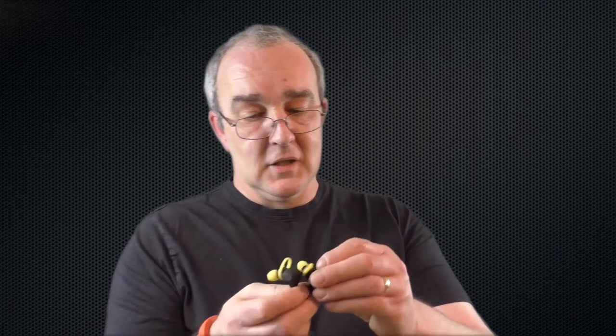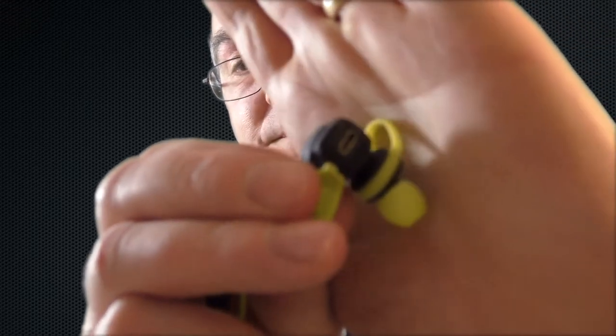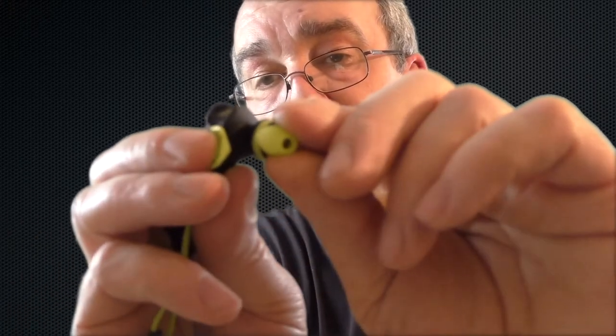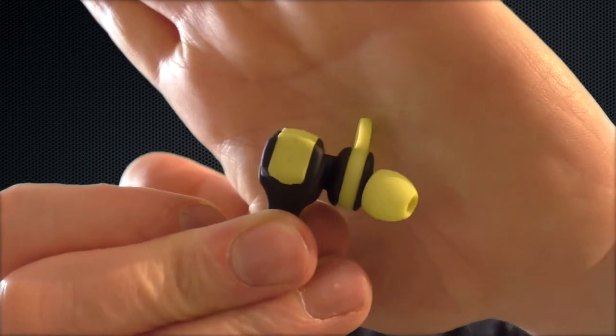Very simple to use. Your charging port is just behind that little flap there, and you get plenty of ear tips to make it all fit into your ear perfectly well. Some fresh ear tips as well — you get plenty of them and it just snugly fits straight over the end there, absolutely no problems whatsoever.